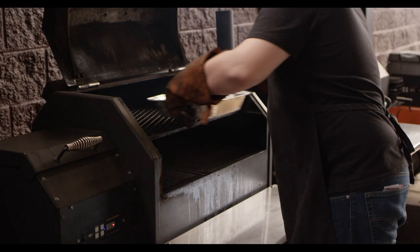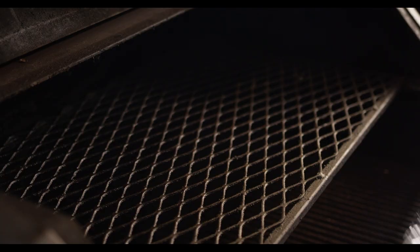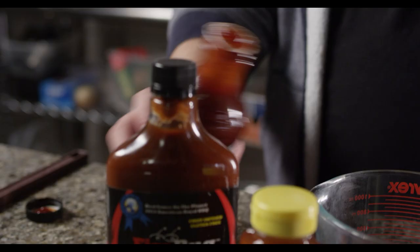After the initial half hour, we'll take the pan off, wrap it in foil, and put it back into the cooker. The foil allows us to trap some of that moisture in the pan, as well as providing even cooking for all of those thighs.